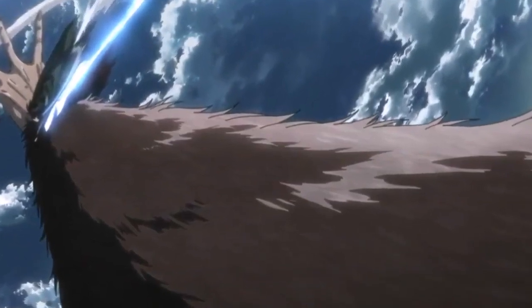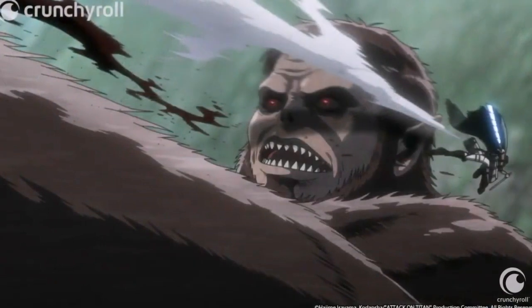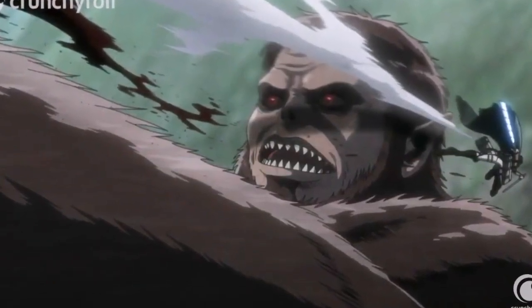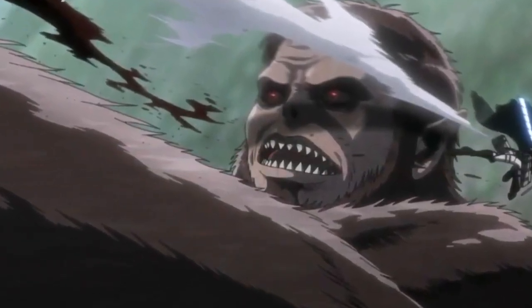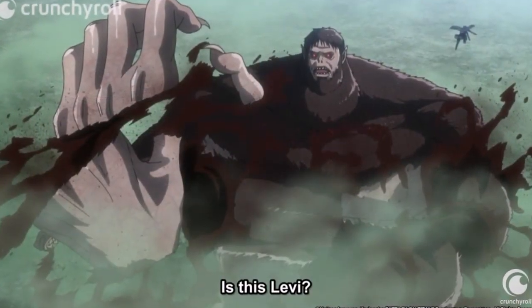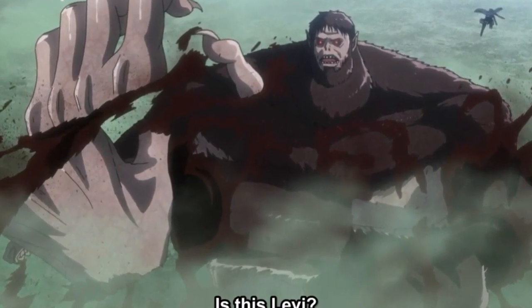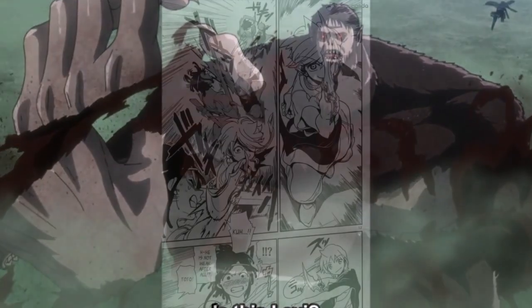In summary, a manga is a comic, so it can rely on frozen shots. But an anime is animated, so it needs to be constantly moving, even if that requires a decrease in accuracy to the source material. An anime shouldn't focus on how good a single frame looks, but how the frames put together as a whole looks. One ugly frame can ruin a manga fight, but not an anime one.